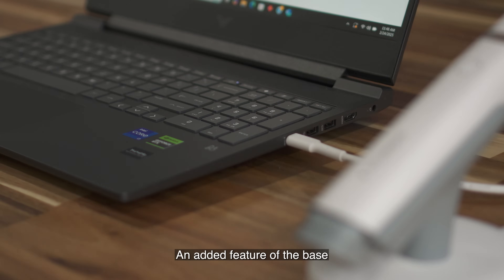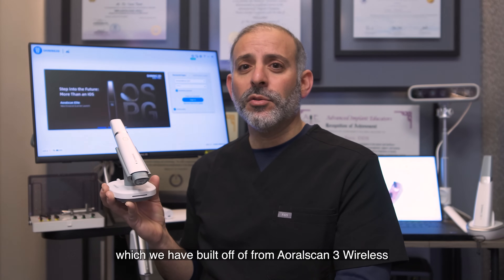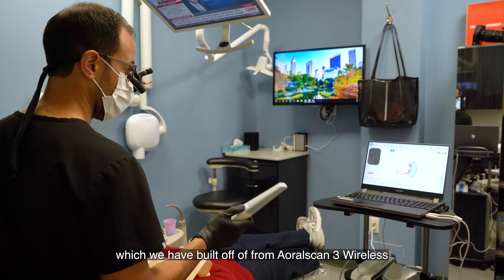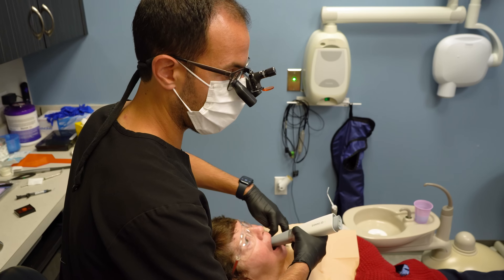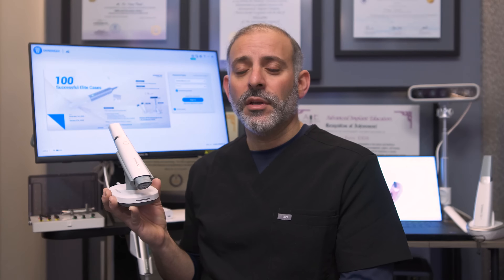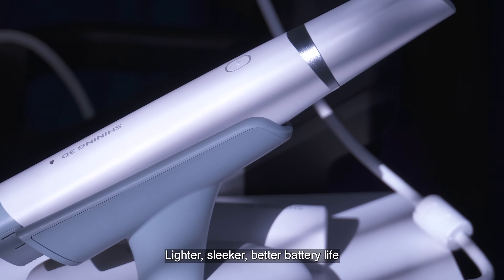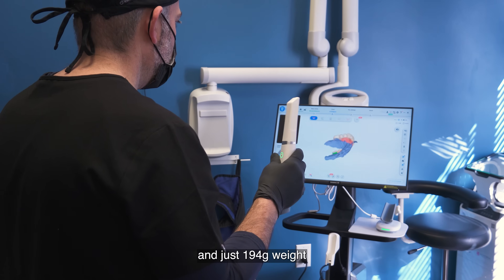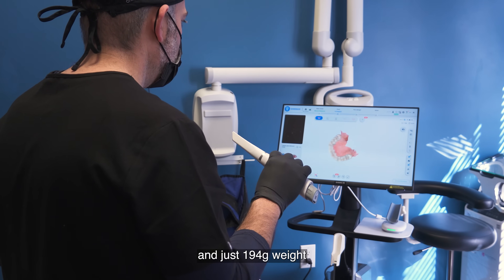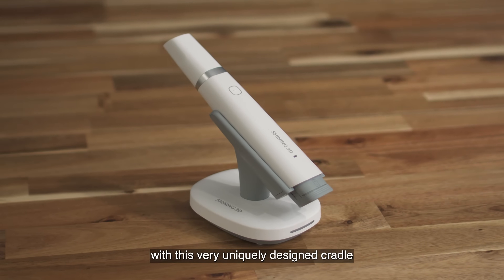An added feature of the base is that it contains Wi-Fi 6 technology, which we have built off of from our Aoral Scan Wireless 3. Learning from all the technology of the Aoral Scan Wireless 3, we've created an even finer device — lighter, sleeker, better battery life — and just 194 grams weight with this very uniquely designed cradle.